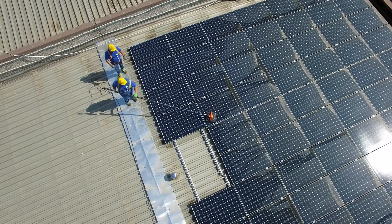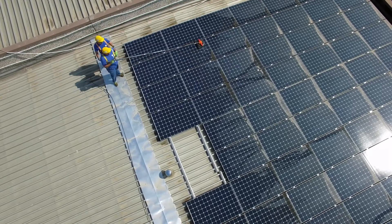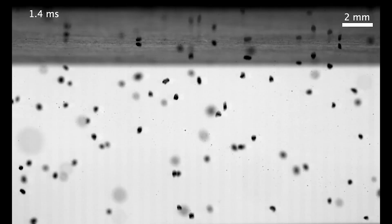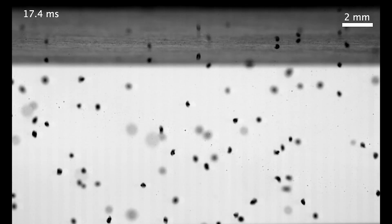We truly need a non-contact way of removing dust from solar panels that consumes no water to make it sustainable. Electrostatic repulsion of dust from solar panels has the immense potential to completely eliminate the scratching damage due to contact scrubbing and also eliminate the usage of water to clean solar panels.